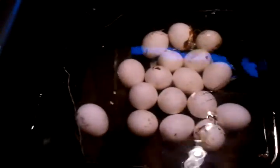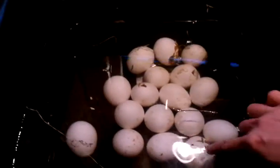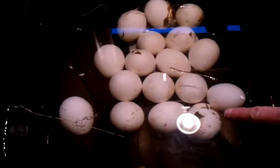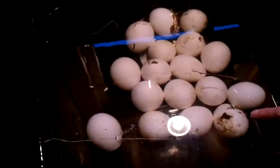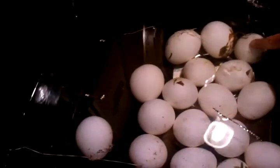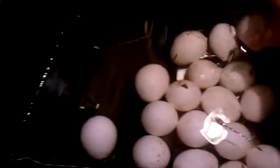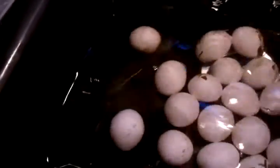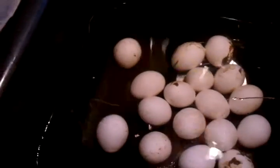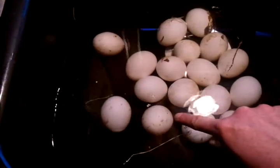So you can see — this one right here, it's kind of hard to tell with the reflection — that one's kind of starting to tip up on its end a little bit. This one is too, but it's hard to tell if it's just where it's sitting in the sink, so I'm going to relocate that one. Yeah, that one is too, a little bit. And this one right here is tipping up.